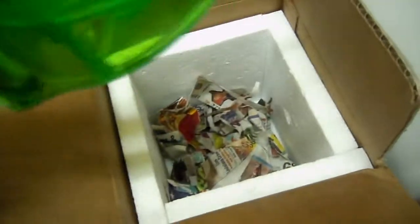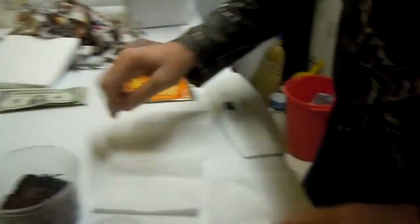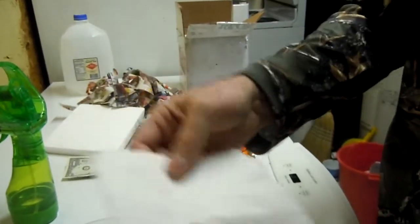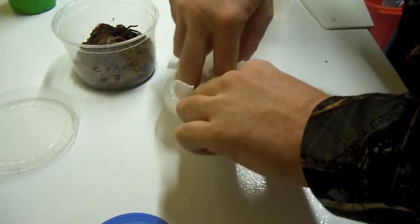You will need a spray bottle. Lightly spray the bottom of the newspaper. You will need a small container for placing your spider safely — lid included. In this case, I am shipping a Chaco golden knee juvenile. You'll need paper towels, slightly moist. Place them in the container like that.